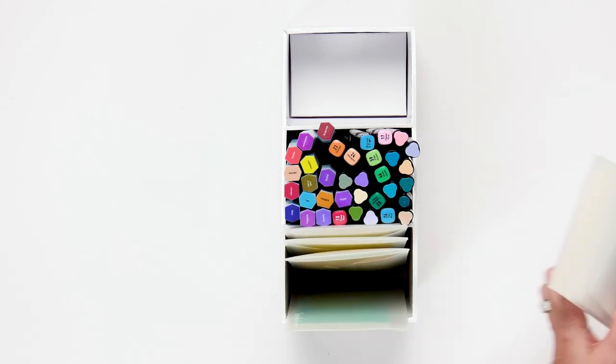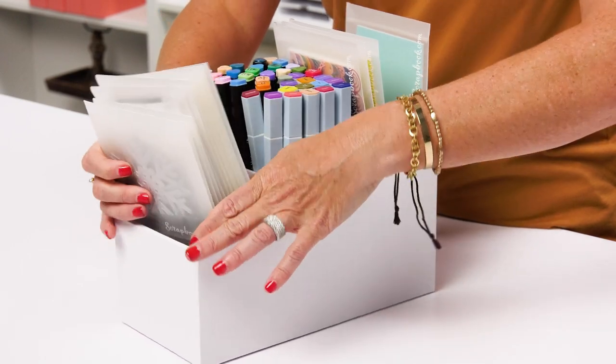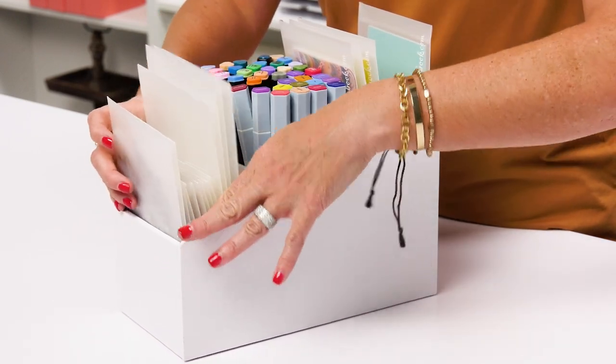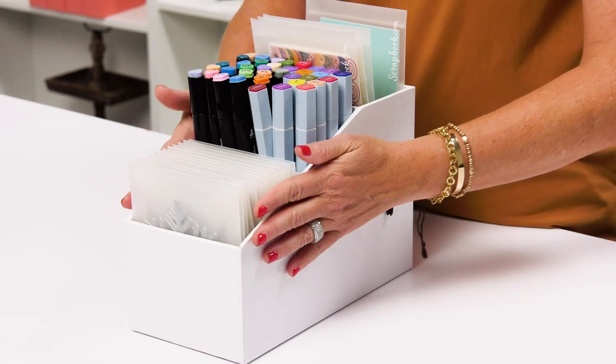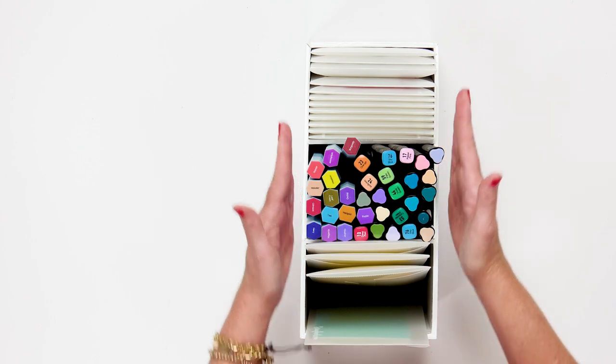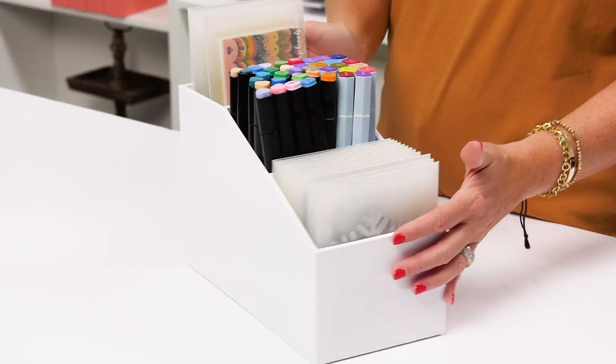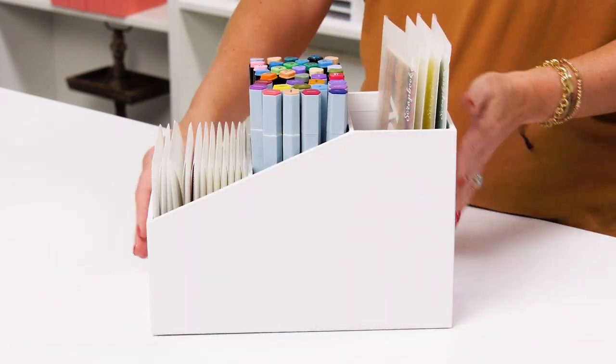If you have the one-inch riser in the front compartment, you can fit a lot of our small-size envelopes with all of your dies, stamps, and stickers, or ephemera — whatever you want to store right there. I love how this tapers up for a stadium effect, so everything looks beautifully organized in this tall, skinny stadium organizer.